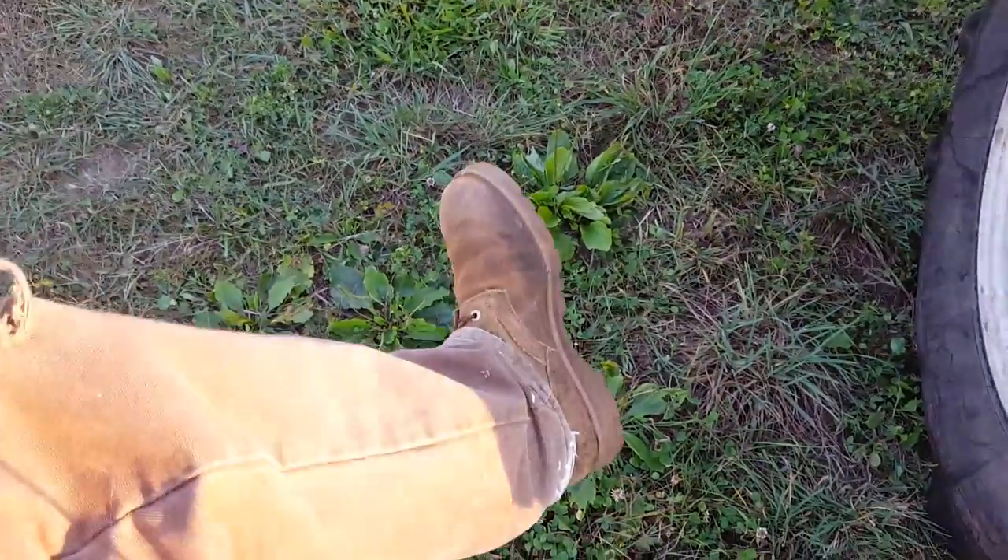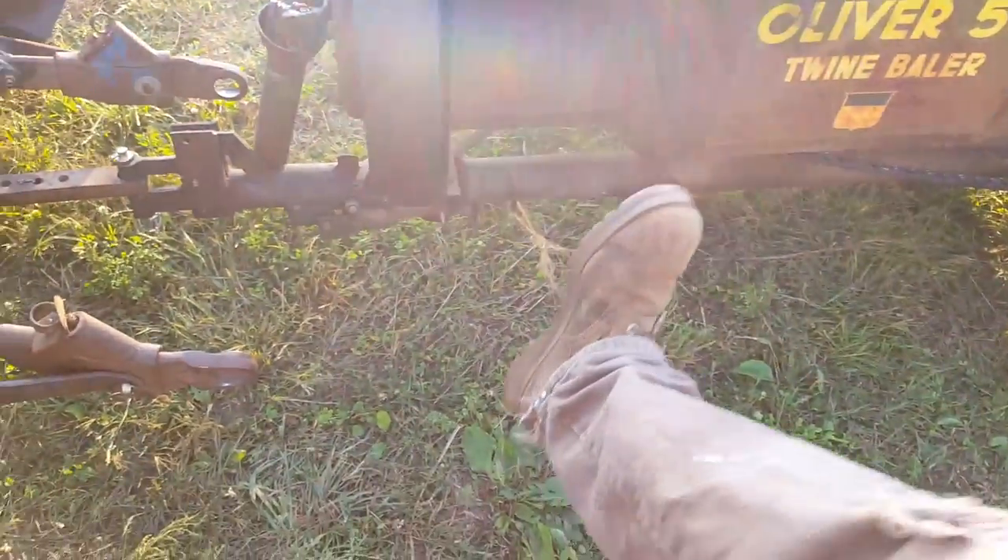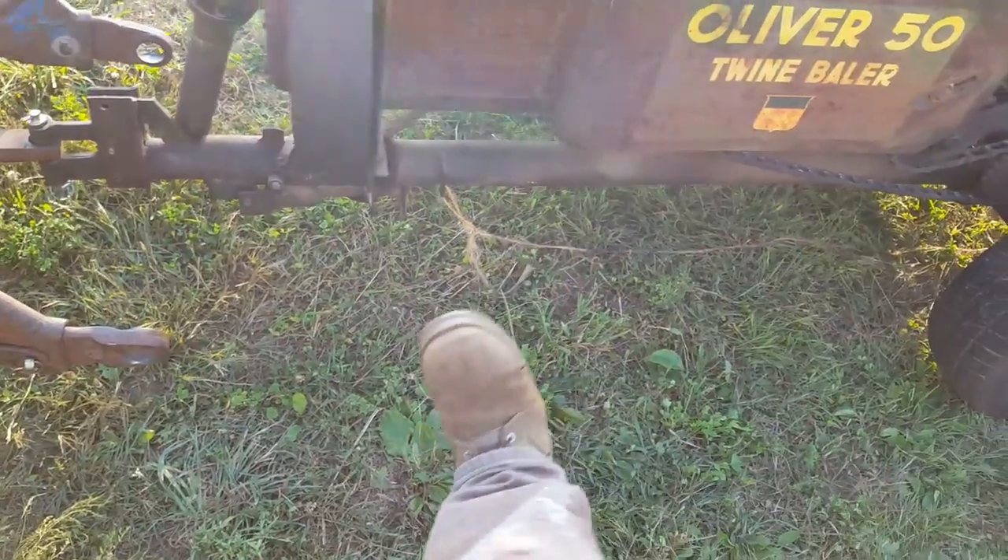Let's get fired up and make some bales! And yes, I have boots on today for all you people who commented about the flip-flops. Hopefully combat boots will be all right for everybody.